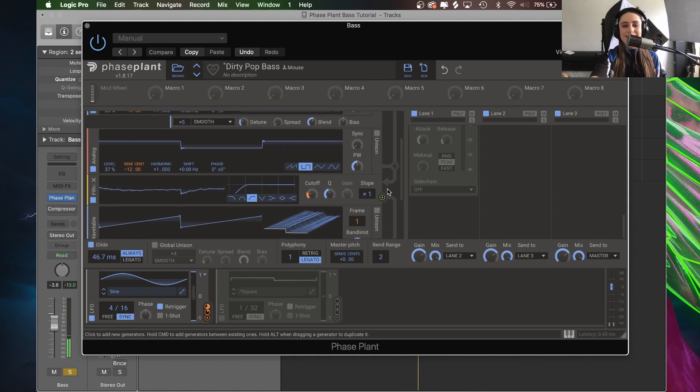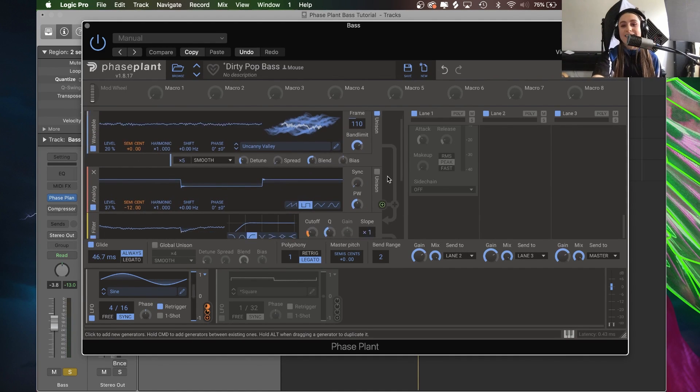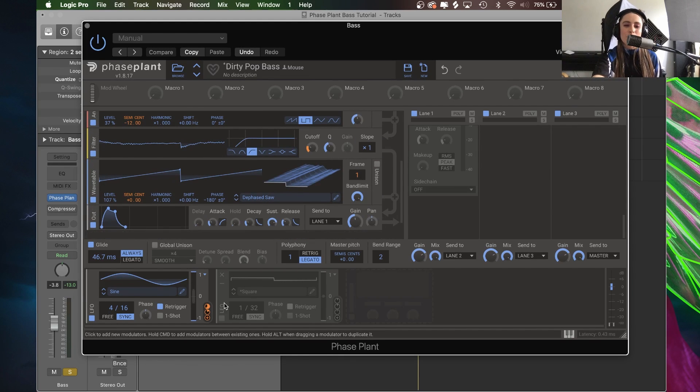Now you may have realized that these pitch controls are also in orange, which would indicate that they are being controlled by another modulator — we will come to that later on. We come to this low frequency oscillator in our modulator section, and yes it is controlling the frame selection of this wavetable oscillator and also the cutoff of this filter. Let's just take one at a time — let's listen to what this cutoff selection is doing.